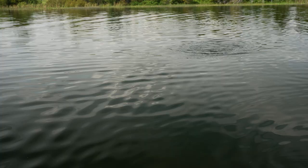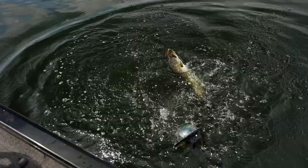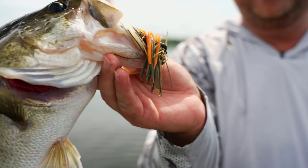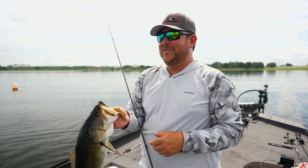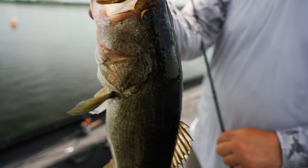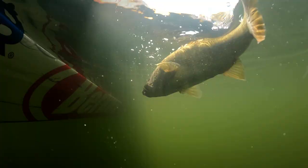Oh my gosh! We just stopped to fish what looks like some kind of pump outtake, and I took the skipping jig I had rigged up to skip docks, just slung it out there — yeah, it's a nice one! About took the rod out of my hands! Look at that — he inhaled that thing. We were just riding along, I saw the outtake, said we can probably catch one off that, and the fish busted. I threw the skipping jig and he just ate it instantly. That was awesome!